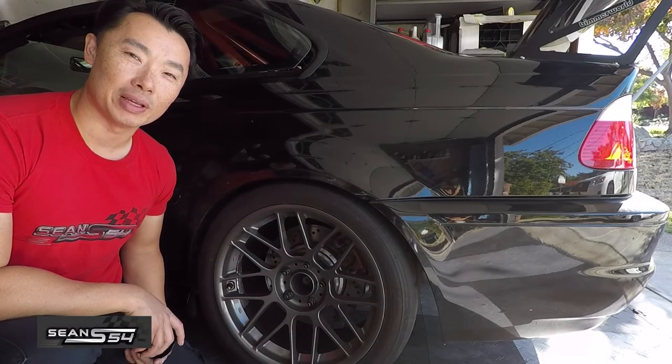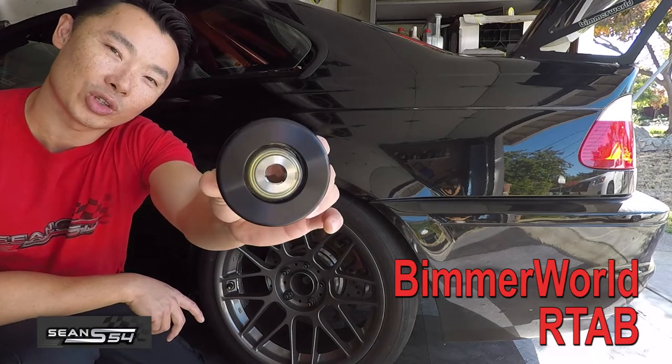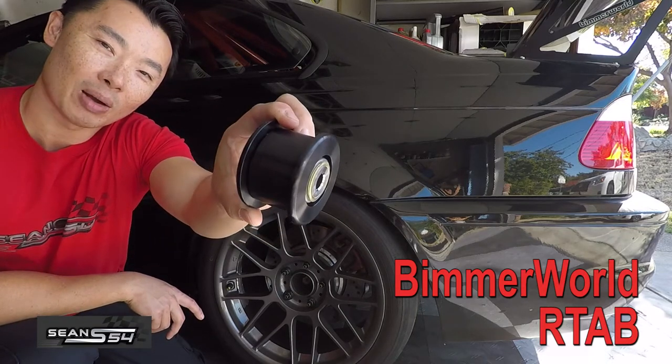What's up guys, I'm Sean. Today we're going to be installing this Bimmerworld rear trailing arm bushing on my E46 M3.